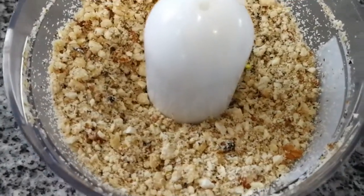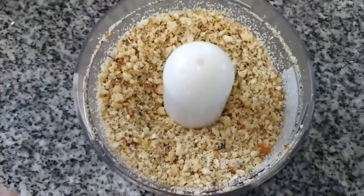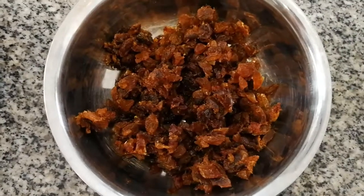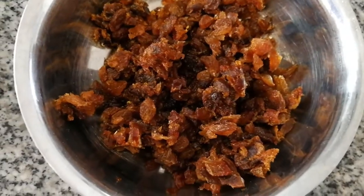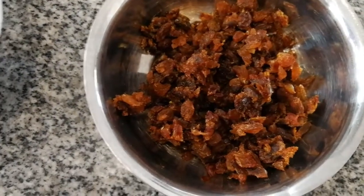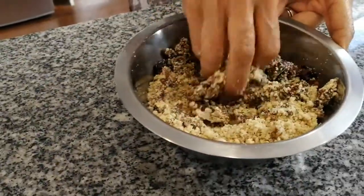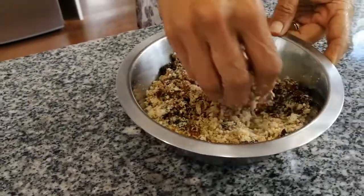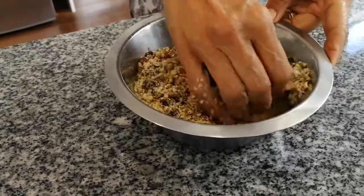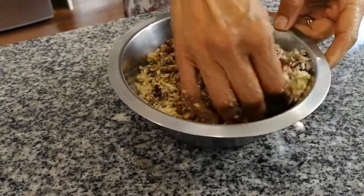This is the consistency you want to get it to — you can see just a few pieces but mostly completely ground. Now we're going to do the sultanas and the dates; these are our raisins and dates. We're just going to cut them up and then mix the two together. Mix them really well, just use your hands — you need to massage it, you need the muscle for this hard part.